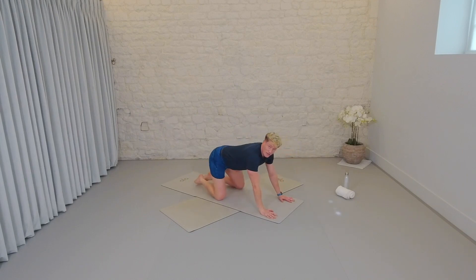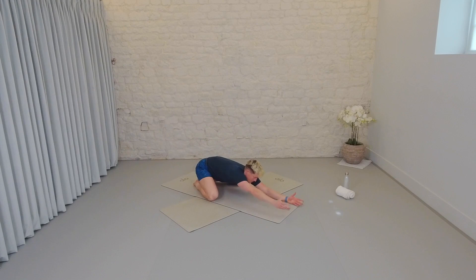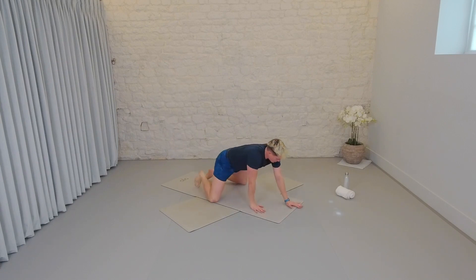And release down. Toes together, knees as wide as you can get them. Reach the hands forward and then flip the palms to the ceiling. Child's pose. Catch that breath. Take a little rock out in the hips. Breathe. And then when you're ready, rock the weight forward onto the hands. Bring them underneath the shoulders, knees underneath the hips.